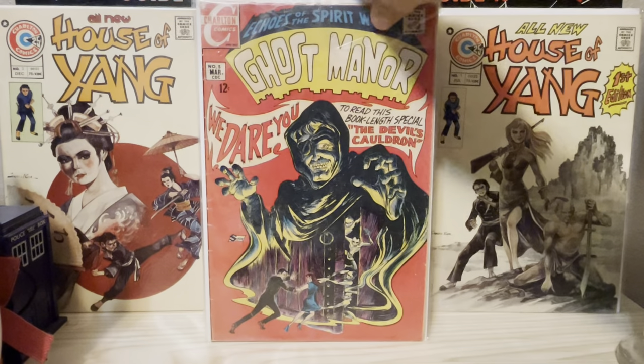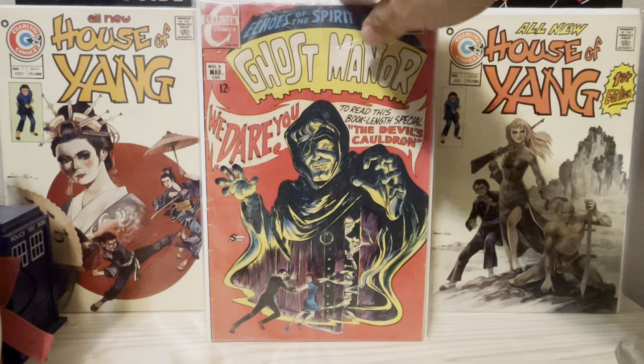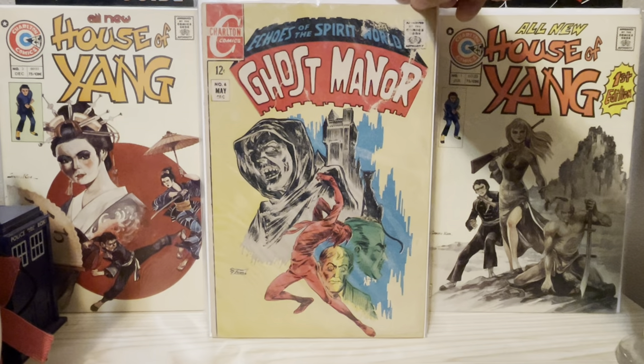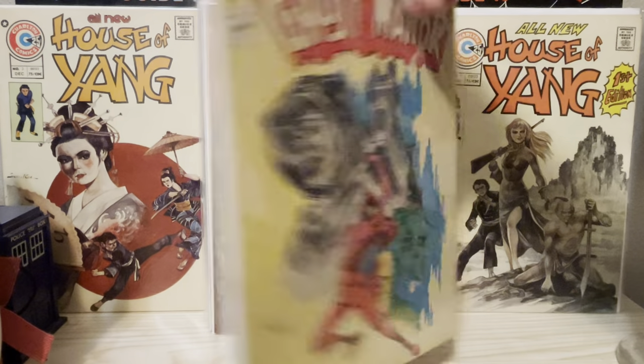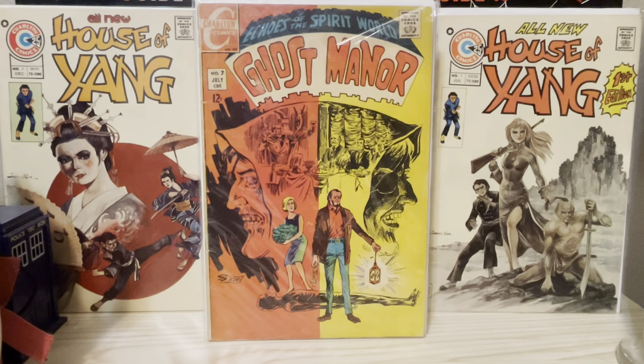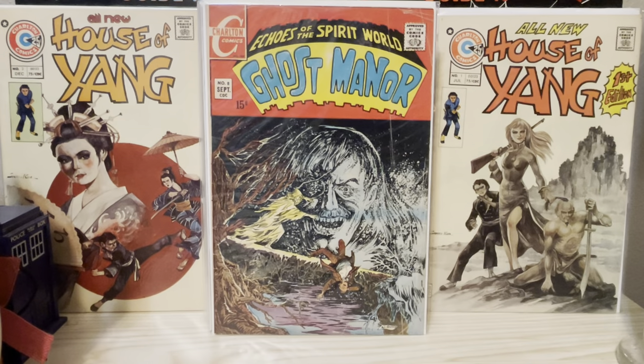My buddy Nam at Comic Bookworm could correct me if I'm wrong there. I've been collecting his covers for quite a few years — probably 10 years or so — just because they've always struck me as so unique. They all have just a certain je ne sais quoi about them.